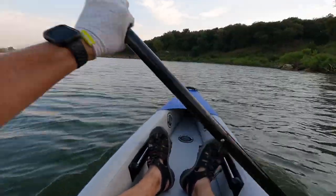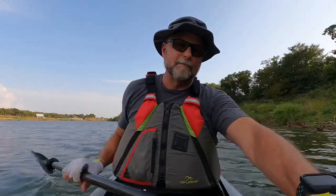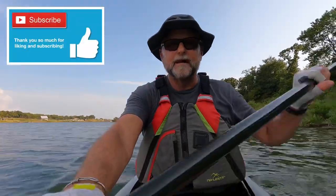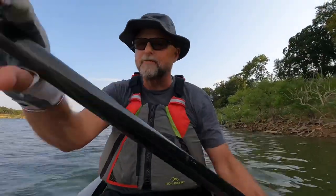Stay tuned. But before we move on, if you like my kayaking adventure videos — which also include bicycling, camping, hiking, some product reviews, and tips and tricks when we're out doing all these adventures — please subscribe to my channel, please like this video, and hit the notification bell to be notified when new videos come out. I really appreciate it. The YouTube algorithms really look favorably on that. So without further ado, let's move on with the Sea Eagle 393RL review.